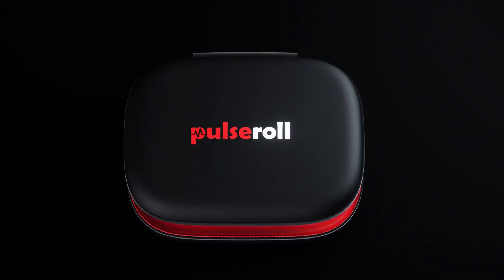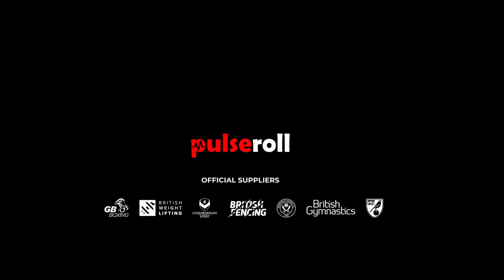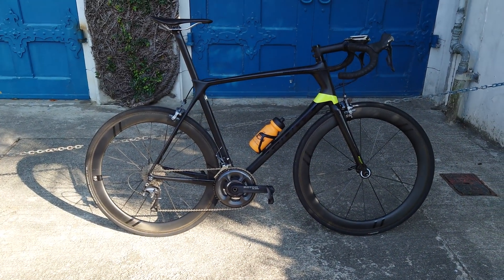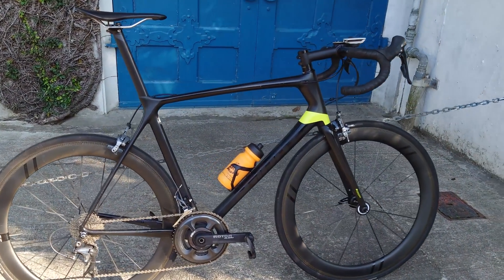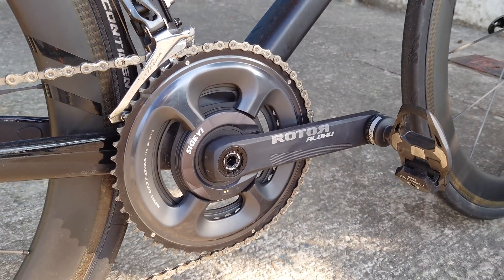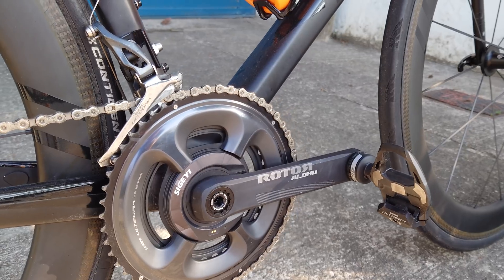The UK's leading muscle therapy and recovery tools are now supporting the channel — more on Pulse Roll later. So hi everyone, welcome back. I'm out to benchmark the Sugai AXO spider-based power meter. I say benchmark because I'm going to test it against the Favero Asioma Shimano pedals that I used in the last video against the Quark power meter.